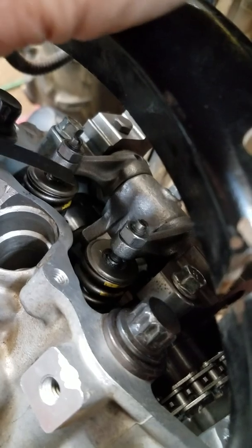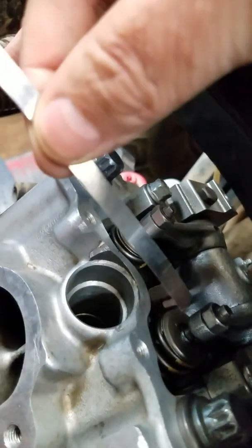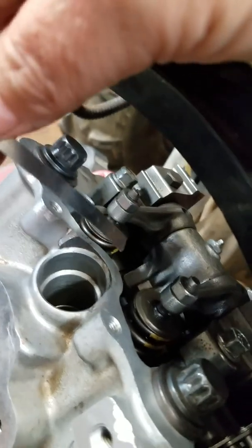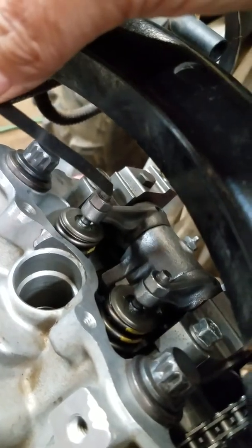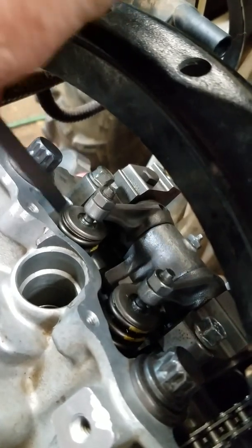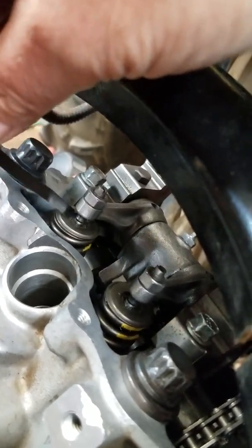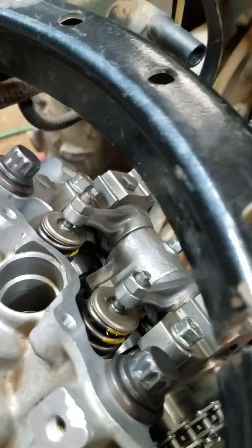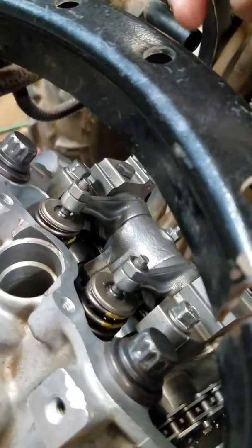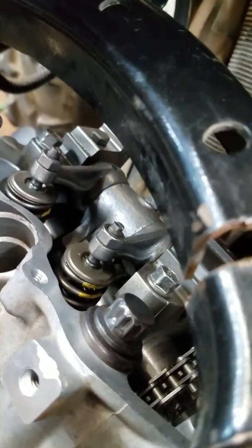Six thousandths — you slide it in and tighten it up with your other hand until you can't slide it. I do it to where if I can't pull it out easily with two fingers, it's too tight. So I back it off until I can, then turn it back just a little bit more, tighten your nut, and you're good — but you've got to hold the adjuster while tightening the nut, because the nut will try to turn the adjuster too. It's okay if it's a little bit tighter or looser; it doesn't have to be exactly six thousandths. It's better if it's a little bit loose — you could run seven thousandths all day long and you're fine. It needs to be close but doesn't have to be dead nuts on.